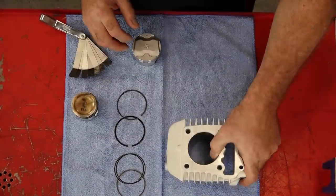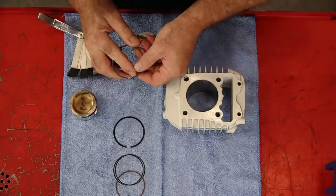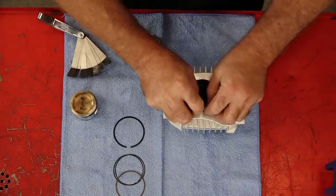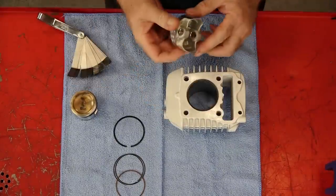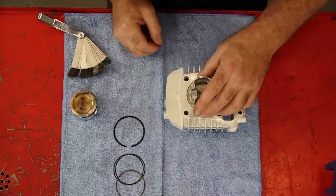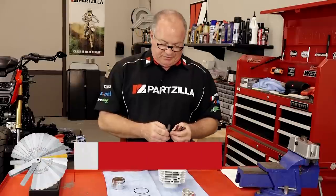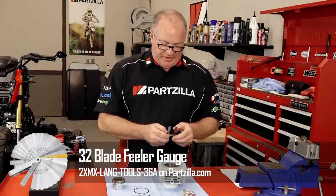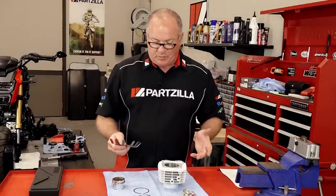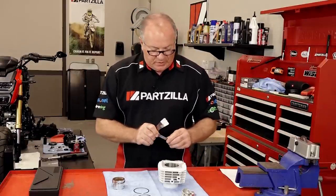Now we're going to take our top ring — signified by just having a single R stamped on it — and place it into the cylinder, then square it up using the piston. We're going to push it down to where the wrist pin is even with the top of the cylinder. Now with that in place, I'm going to get out our feeler gauges and see what fits. What we're aiming for is the clearance of 0.011 inches — that's what we're after.